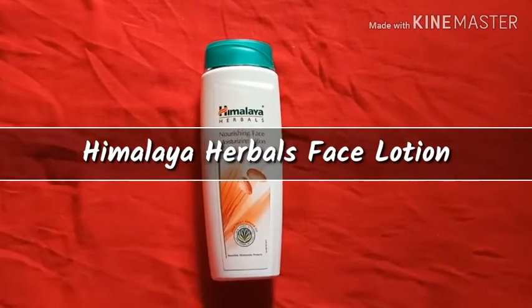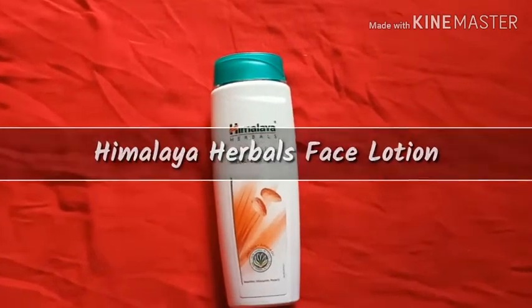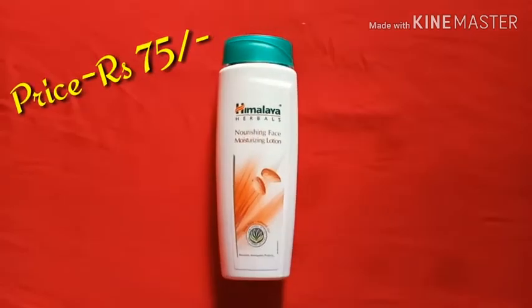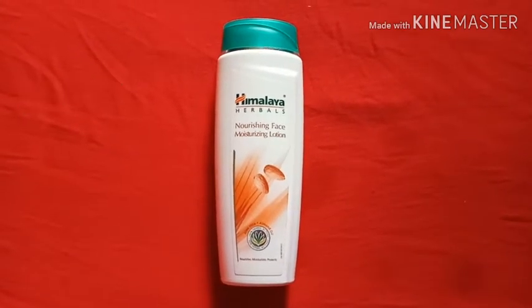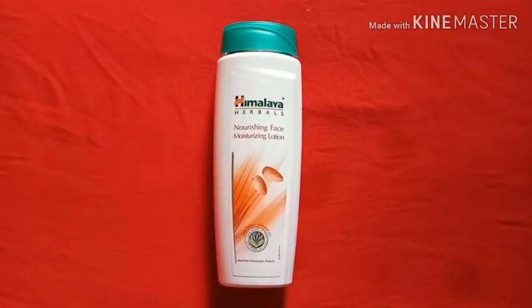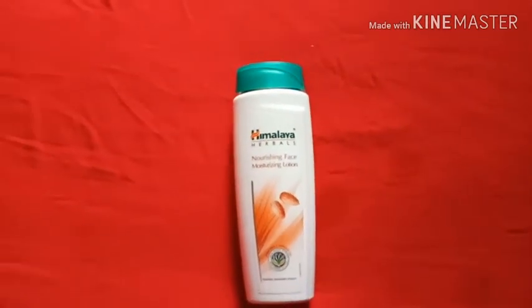Today I have brought the product of Himalaya Herbals Nourishing Face Moisturizing Lotion. This is a pack of 75 rupees, which is very important for your skin in the warm-up or summer. In both winters and summers, our skin is very dry.